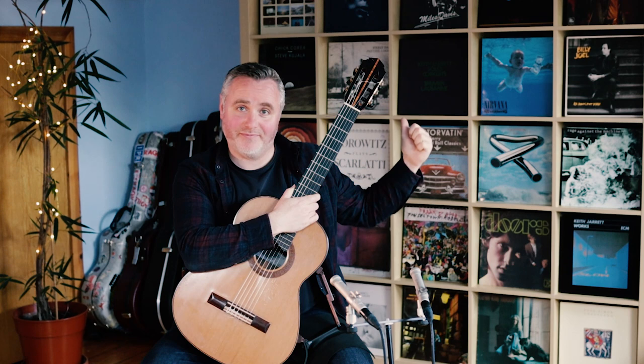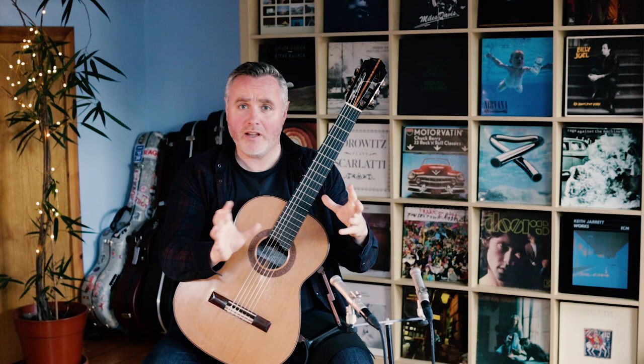Hey, it's Matthew here. I'm up in the Gallery of Guitar and today you're getting a different look at the gallery because I've switched it around. Behind me is not the normal backdrop with CDs and concert posters — today you've got a wall of vinyl behind me, which is the other side of the gallery. This is what you see when I'm editing or when we're working online for lessons.